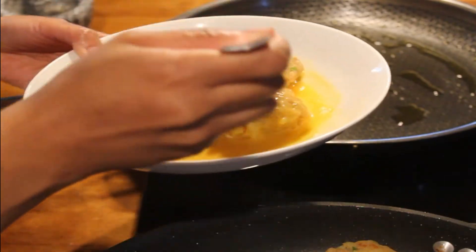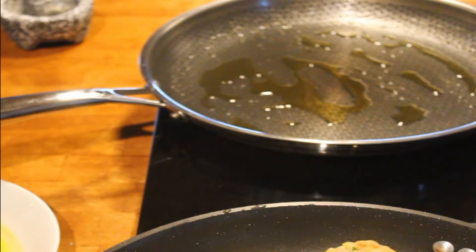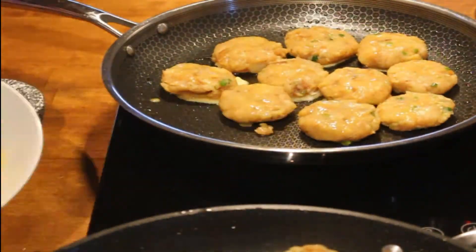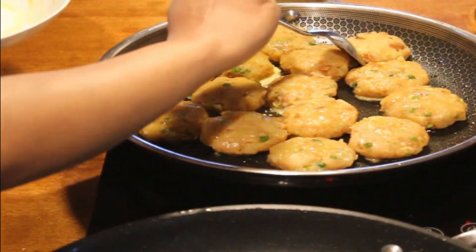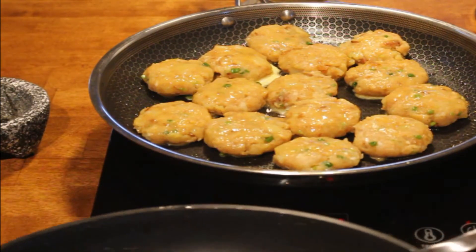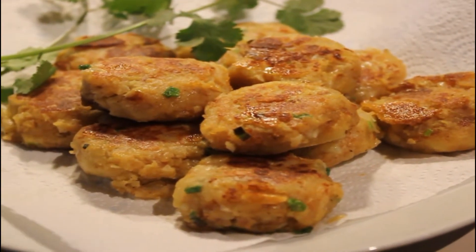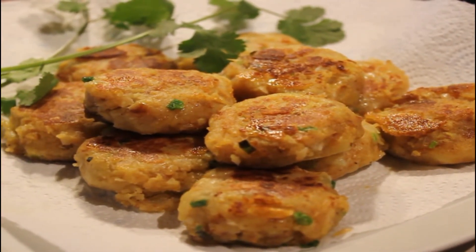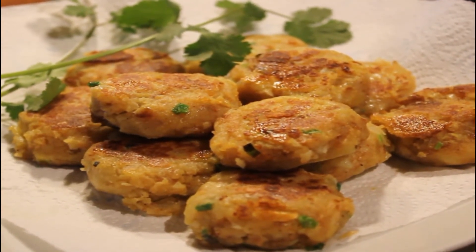Just like that, just like that - all right, now we're ready to cook. Sekarang tinggal nunggu sampai matang. Jadi ini kita masak sekitar 6-7 menit sampai dia berwarna kecoklatan. So finally, this is it - udah jadi teman-teman! Jadi warnanya cantik dan sebentar lagi kita akan coba rasanya.